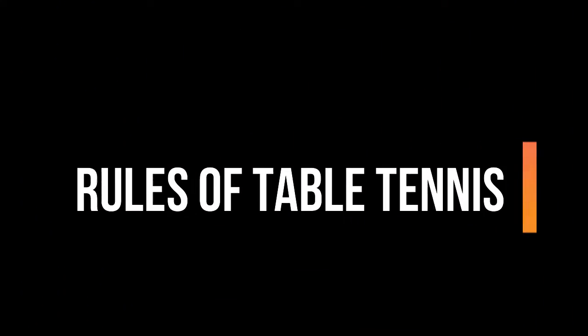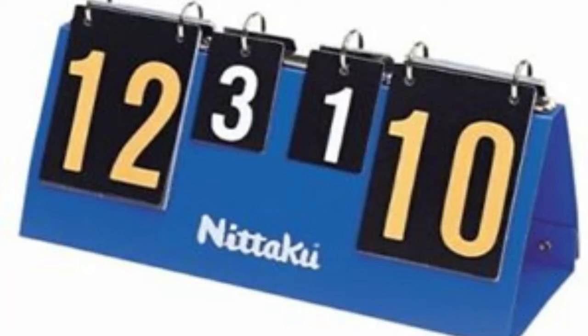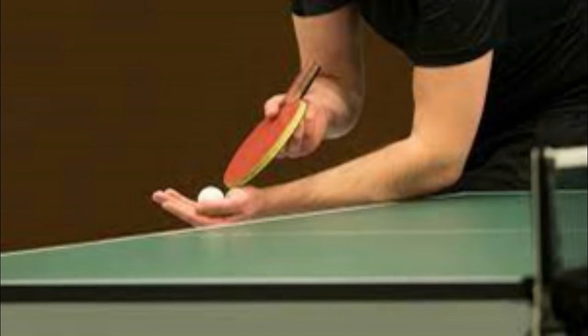Rules of table tennis. First, games are played to 11 points and a game must be won by 2 points. A match is generally the best 3 of 5 games. Second, alternate serves every 2 points — each side of the table alternates serving 2 points at a time. Exception: after deuce (also called juice), service alternates at every point.